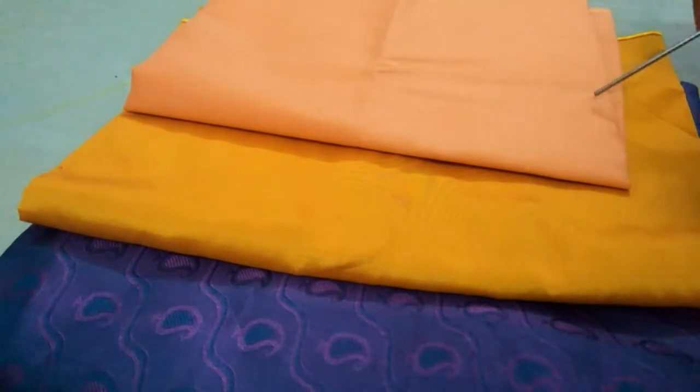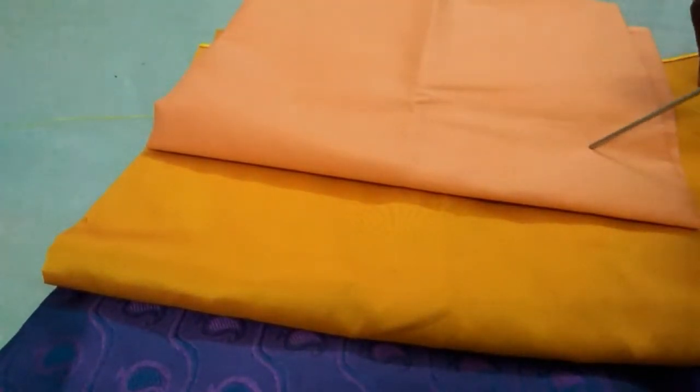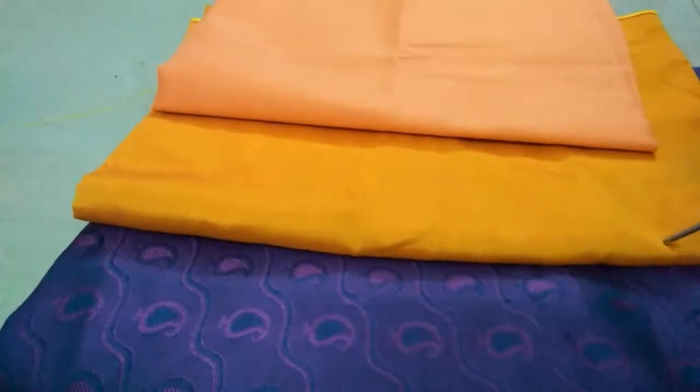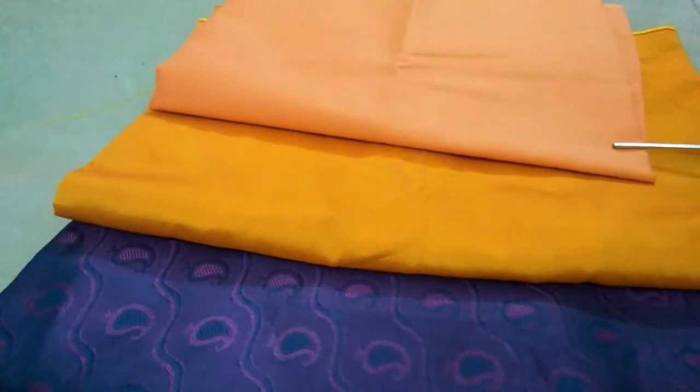First, there are three types of materials. First, the lining material. Behinaz starts with the lining material. And then, the silk cotton material. And then, the silk material. So, those are the three types of materials.